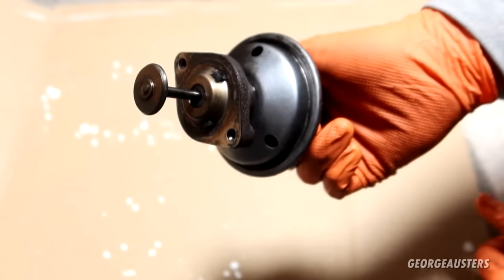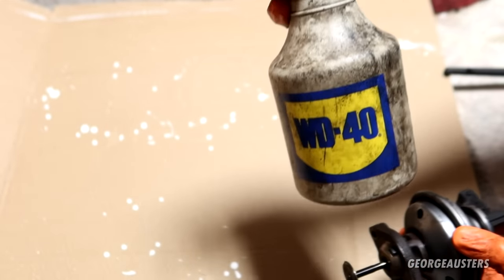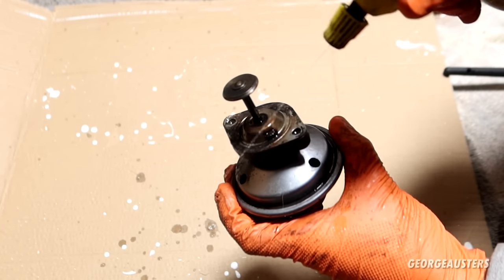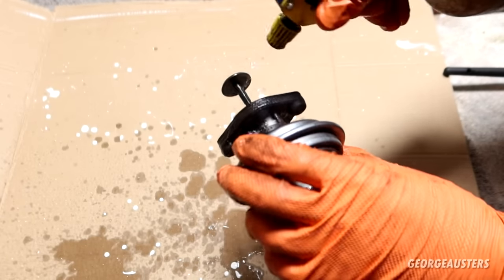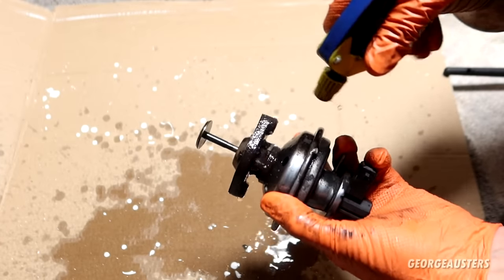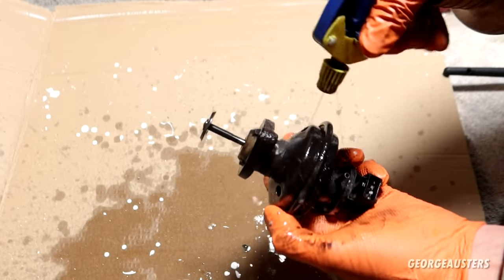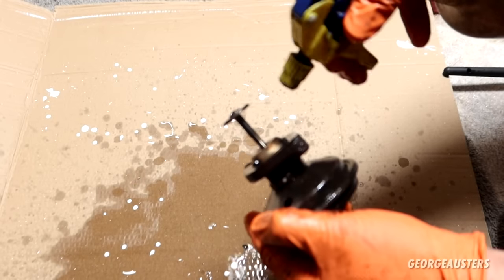To finish off, we can use some brake cleaner — yes, this is brake cleaner, not WD-40. I'm just going to give this thing a good coating in brake cleaner. This should just help remove the final stubborn pieces of carbon and hopefully make it look a bit prettier as well.